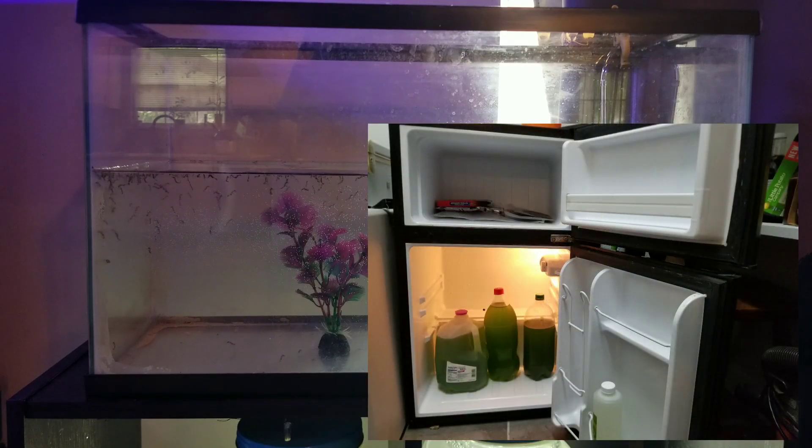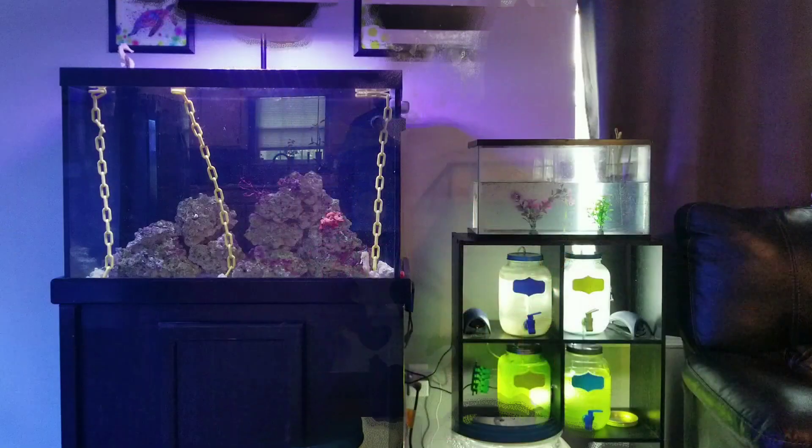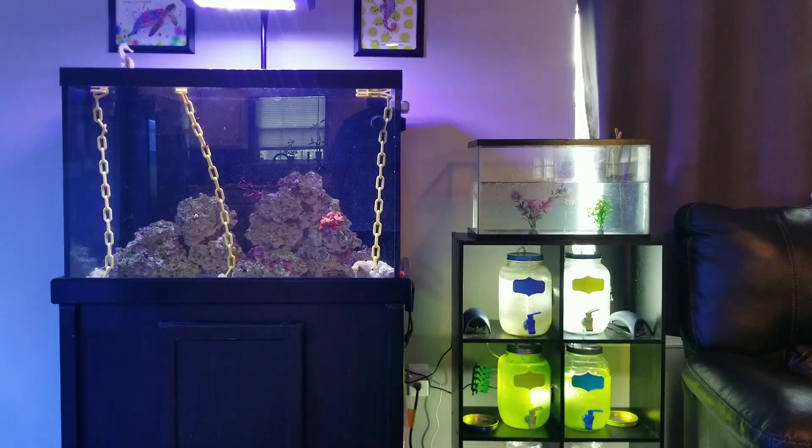I also got a little mini fridge set up in the pantry to hold all my food — frozen food, the phytoplankton, the pods that I'm splitting up and trying to culture. It gets it out of the refrigerator and makes the wife happy. So this is everything set up and hopefully I can be successful.